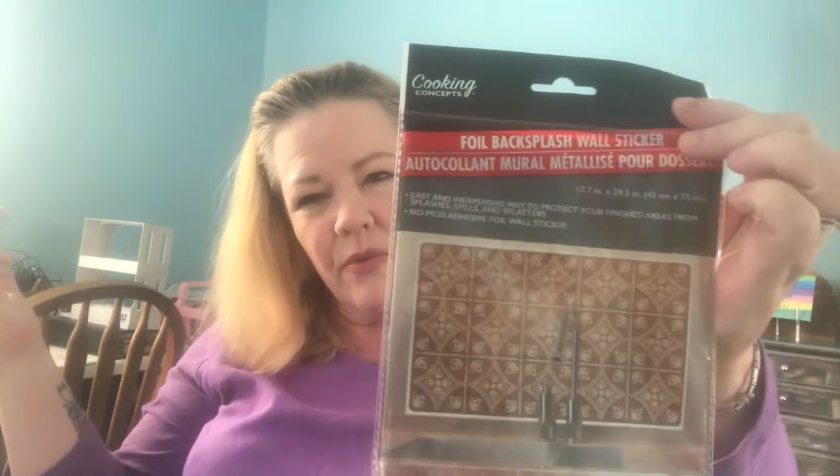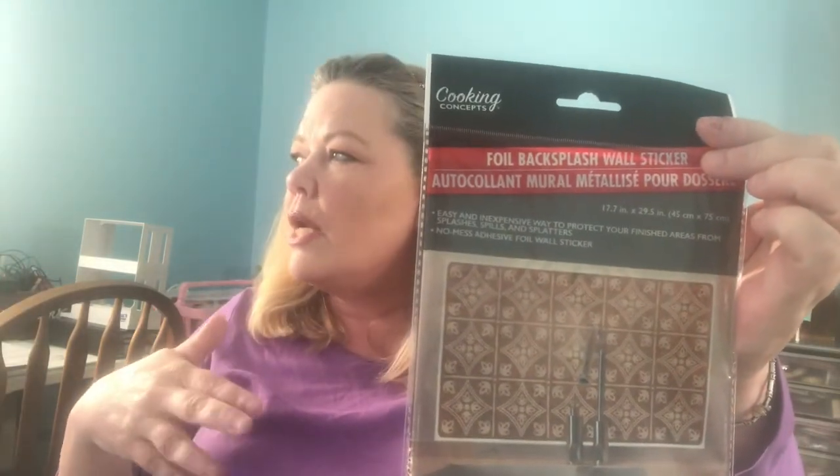I hadn't really looked at these before. It says foil backsplash wall sticker and it looks like tiles. It's like one piece that sticks to your walls and protects your sheetrock from splatters. This was the one I thought might look the nicest in my craft room — it's not for my kitchen. My table's going to be against the wall and this might be handy to have back there. And if it gets dirty I can scrub it, or peel it off if I don't like it — it's removable.